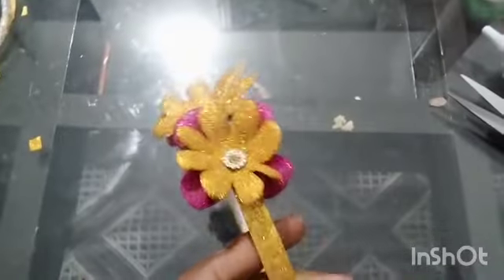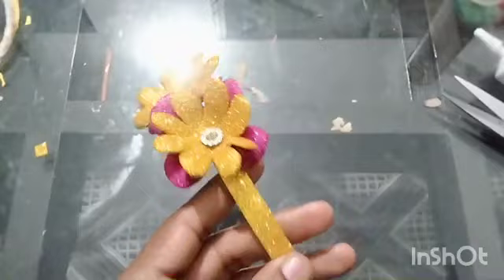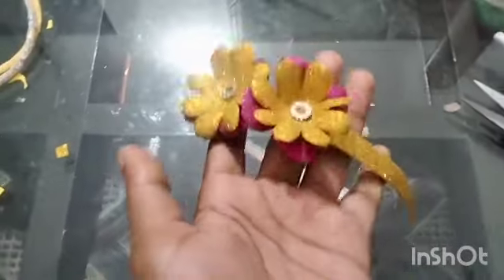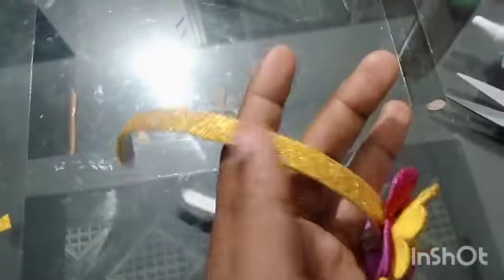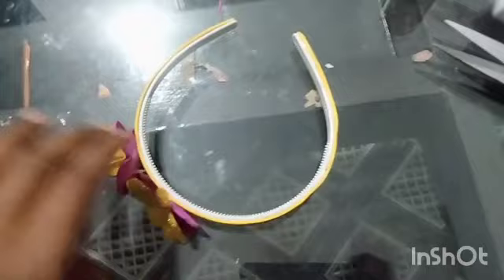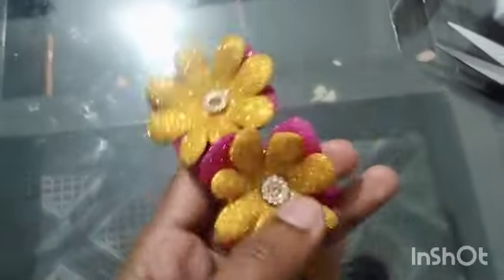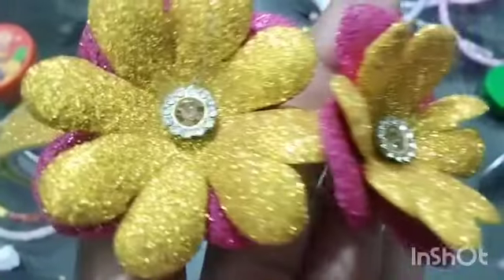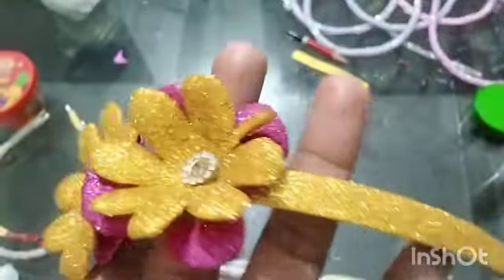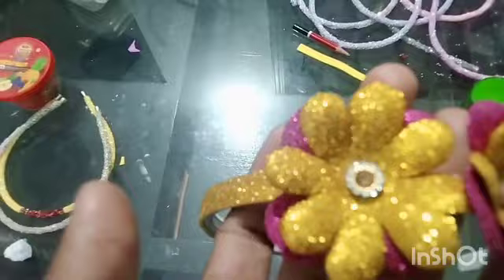The next step is to make the hair band. Please like this video, go down and subscribe to the channel. I am doing a video on crafting hair band making.